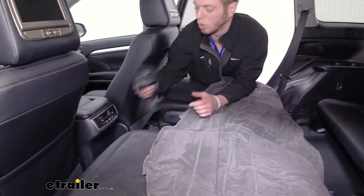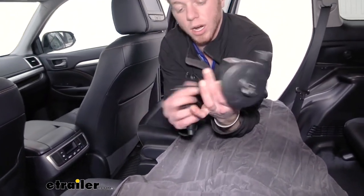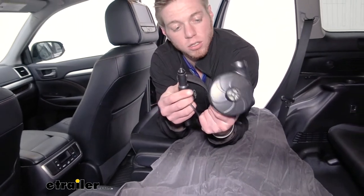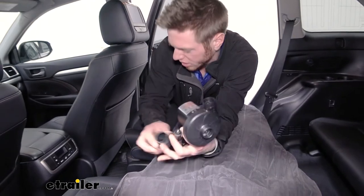It's going to come with an air pump that we can just plug into our 12-volt outlet to get this mattress nice and inflated. So let's just go ahead and see how it does.